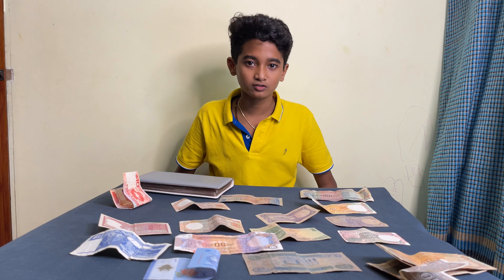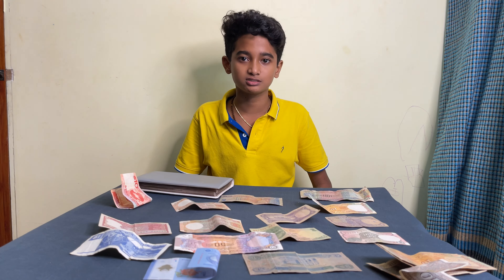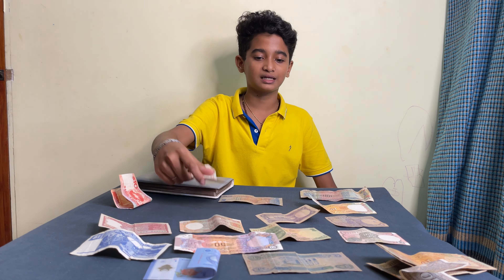Hey guys, welcome to the kind store. I am going to tell you about the kind store, kind collections, and the notes. The first one is 100, the second one is 10 rup.